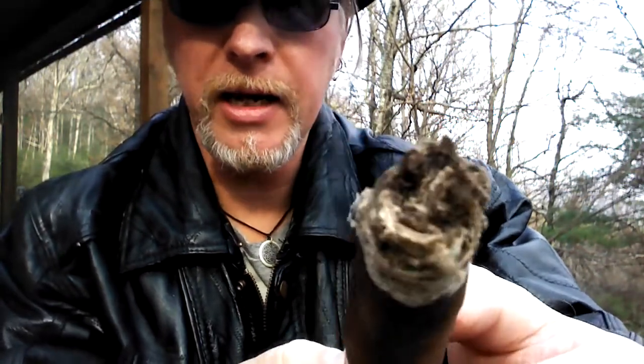Here we are about 20 minutes in. I had to give it a little touch up already — it looked like I was going to need it again, but then it self-corrected. The ash is pretty loose and flaky. Some mineral notes, a little bit of white pepper.